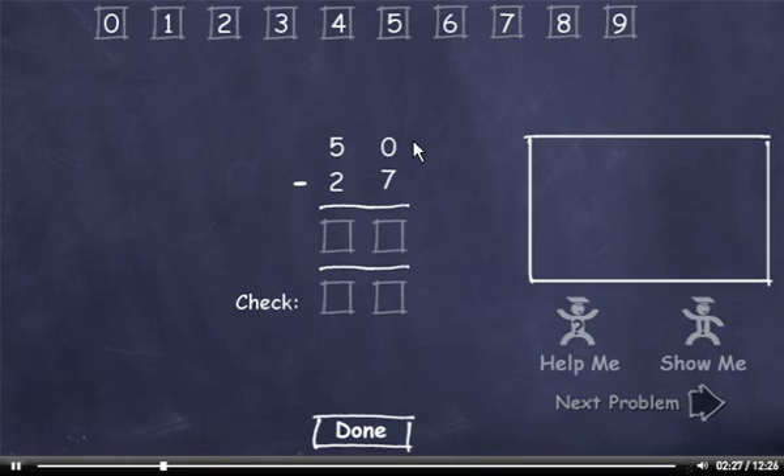50 minus 27. You can't subtract 7 from 0, so we'll have to borrow. 10 minus 7 is 3. Now we borrowed from this 5, so it's now a 4. 4 minus 2 is 2. Now let's check our answer. 7 plus 3 is 10, so I'll drag down a 0. Carry the 1, add it to 2 to get 3. Plus 2 is 5. This answer matches, so I'll click Done.